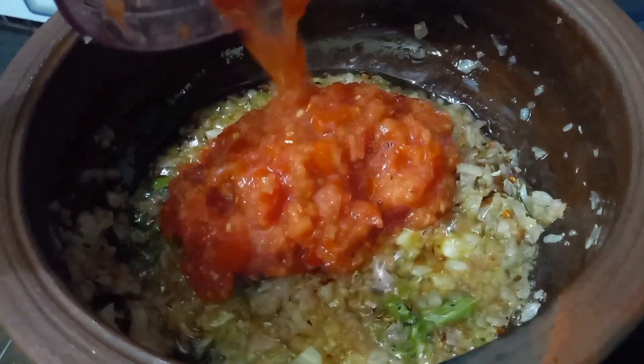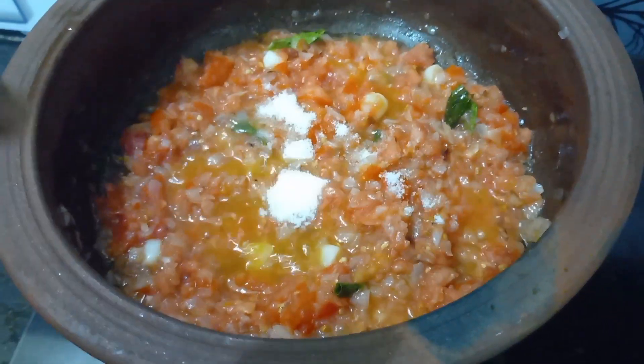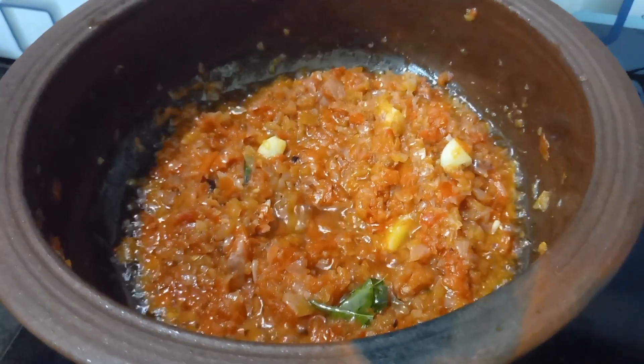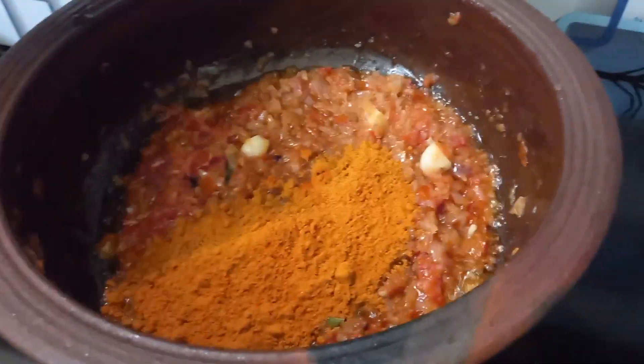Now we will use the rest of this pepper. After the pepper, add the pepper — we will put the pepper.